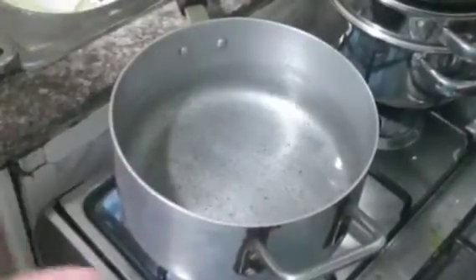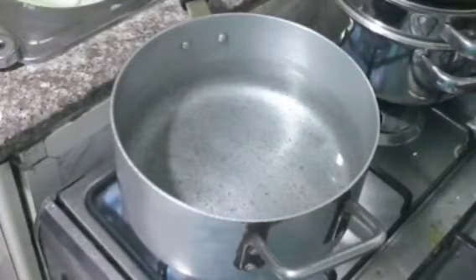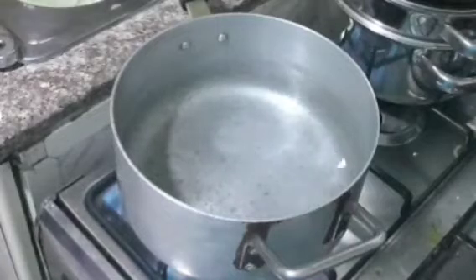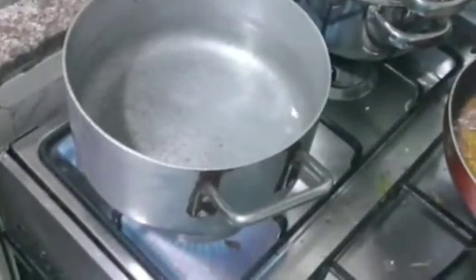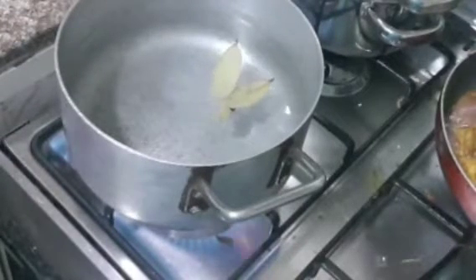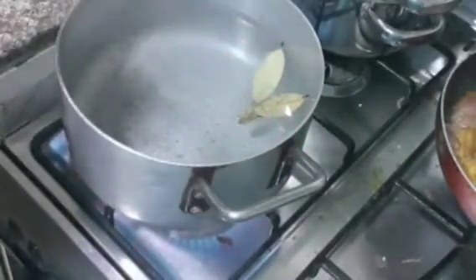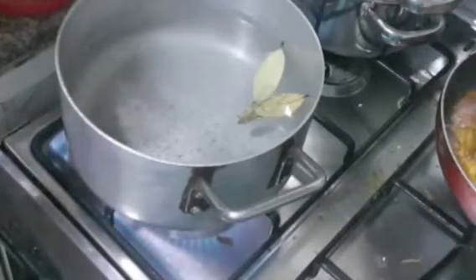While we are waiting for our chicken to cook, we need to boil the water because we need to cook the rice. So now we need to add salt, bay leaves, green cardamom, and cloves to the boiling water.